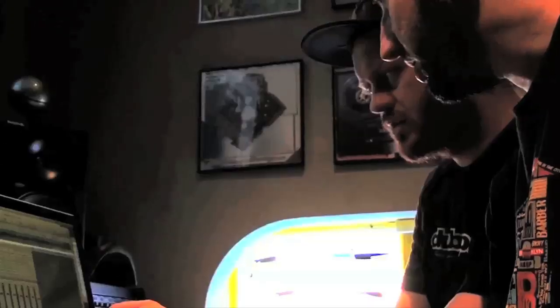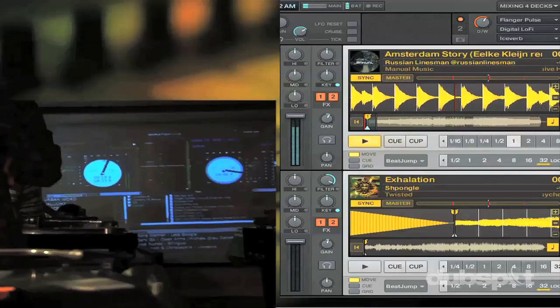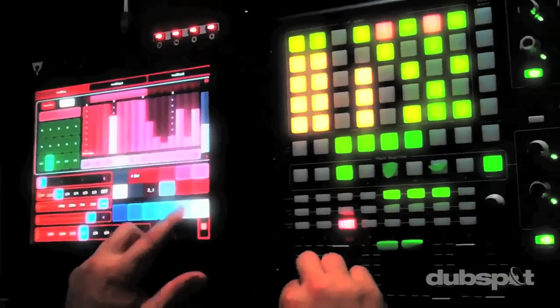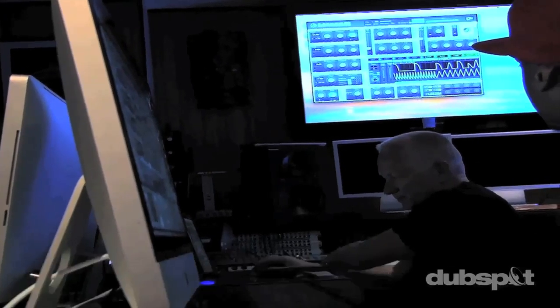Welcome to Dubspot. We believe in providing you hands-on experience right away. Whether you're completely new to music and want to turn the sounds in your head into a musical reality, or you're an experienced artist looking to refine your skills and add new tools to your arsenal, we're ready to meet you at your level. For students of all ages, all levels, and all styles of music, Dubspot is here to help you achieve your goals.